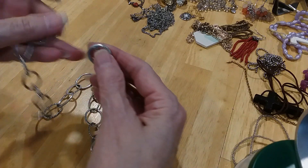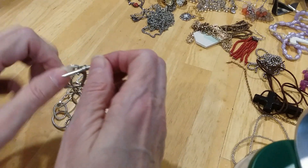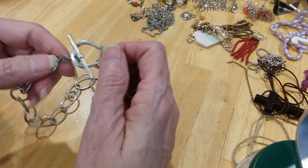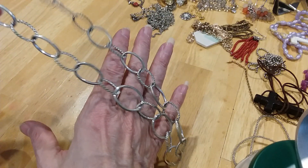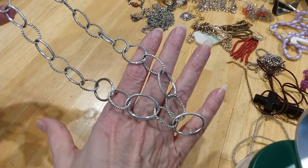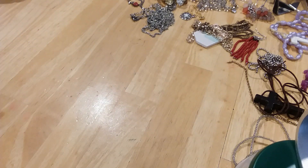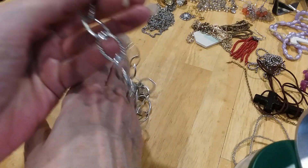Next thing we have is a toggle clasp — looks like a horse bit here. You have textured and polished chain. This needs to be cleaned. Very pretty, silver tone.